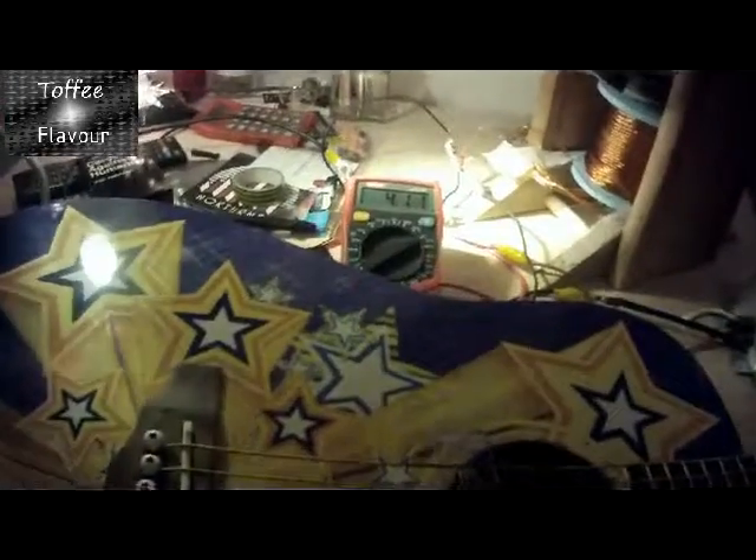I'm going to show you the sound of the coil with a guitar. I have this lovely Disney guitar here — I made my own coil for it. It's a single coil, so it'll easily pick up any noise.